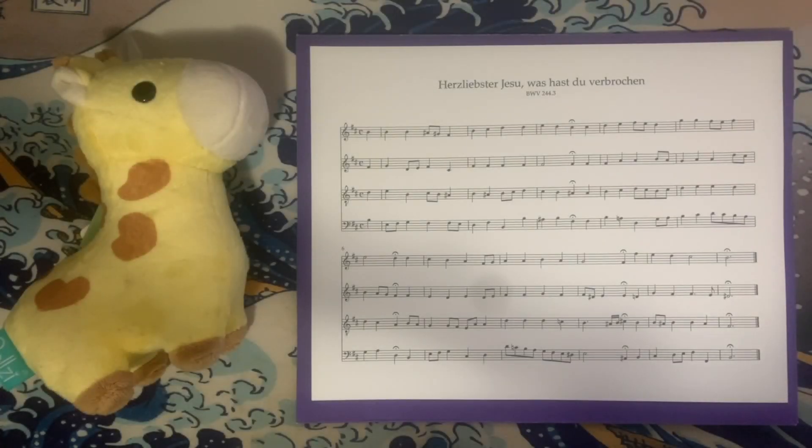Hey everyone, how's it going? Forrest here again with another installment of my complete analysis of all of JSBox chorale harmonizations. Today we are starting a relatively epic saga where we are going to be completing the analysis of all the chorales from the St. Matthew Passion. It's my personal favorite of Bach's Passions and there are a ton of chorales in the work. I've analyzed a few of them and will include those episode numbers in the description. I'm very excited for the next several episodes because I've always wanted to look at St. Matthew Passion in more detail.